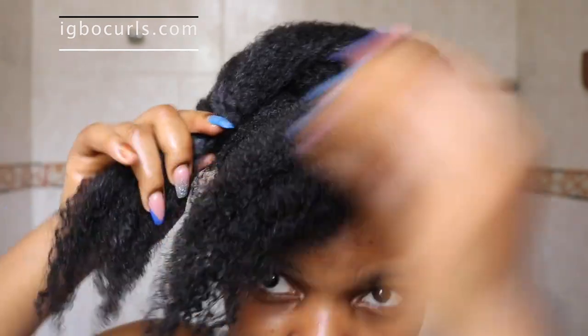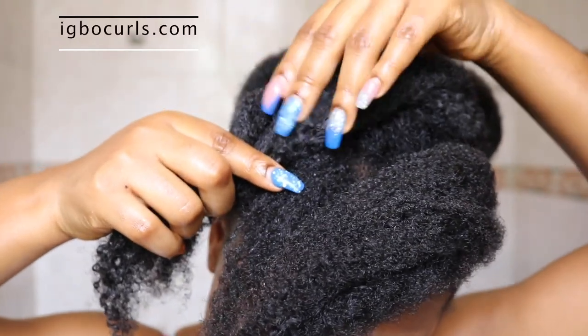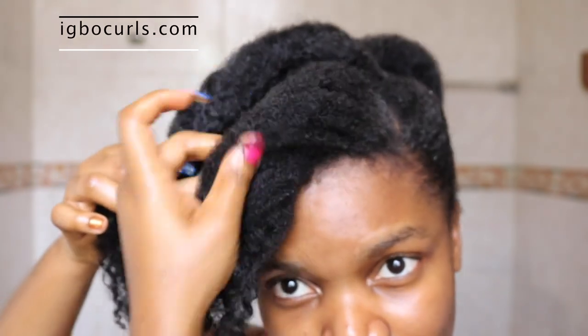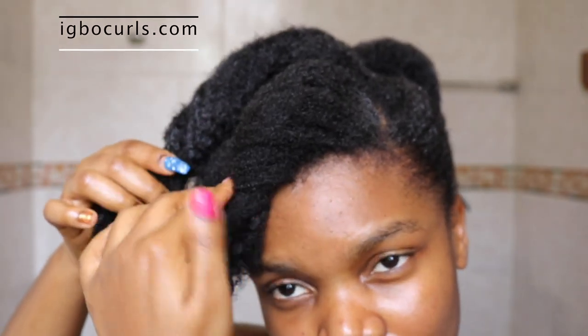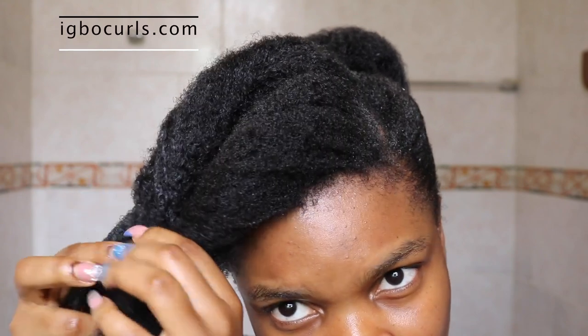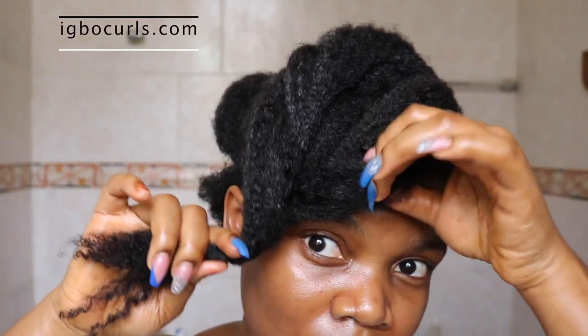It's pretty much as simple as that — just tuck in each side towards each other, and when you get to the ends of your hair, you twirl them together and pin it into the fringe itself so it hides the bobby pin within your hair.